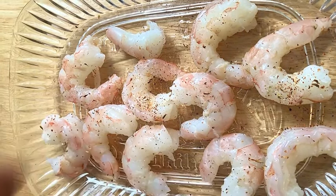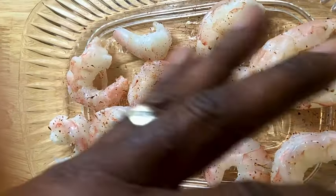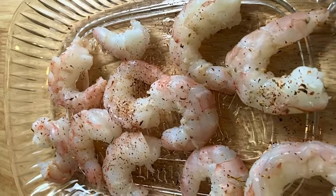You can actually replace the shrimp with beef or chicken or whatever you'd like to use in your stir fry. But this is a really good, very simple recipe.